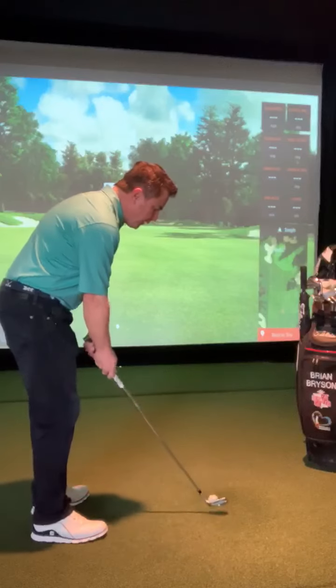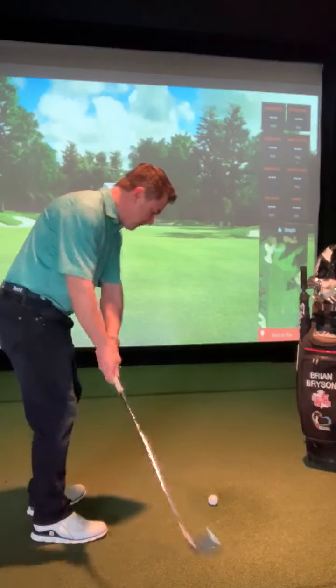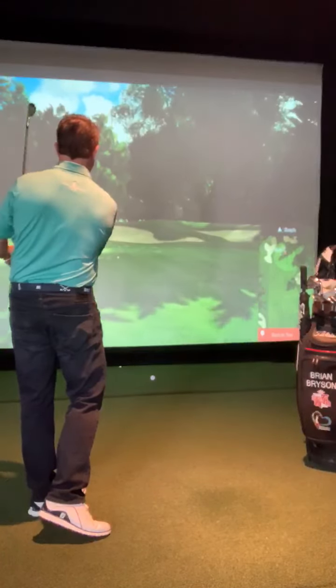And from here, I'm going to take just a three-quarter swing and I'm going to really focus on holding my finish. I think this shot is really going to help you hit your shots into the greens and really help you lower your scores.